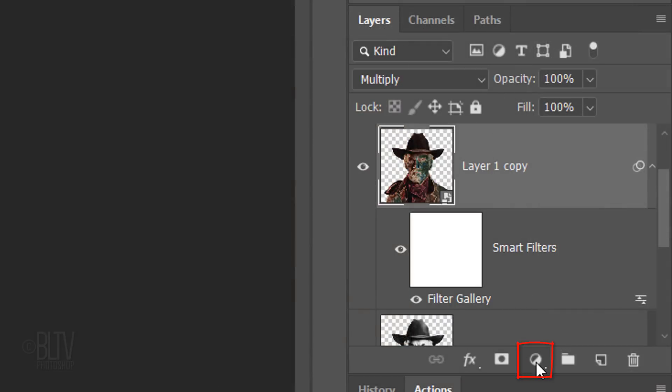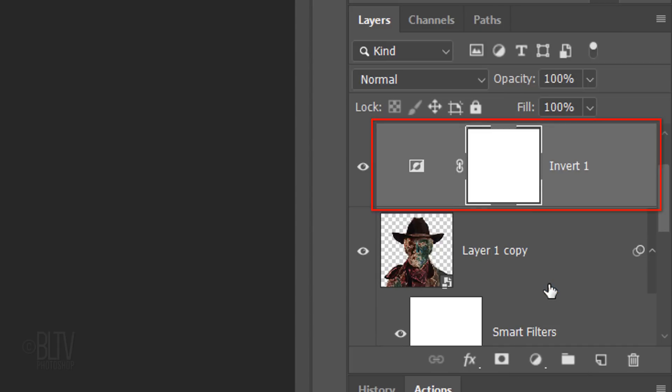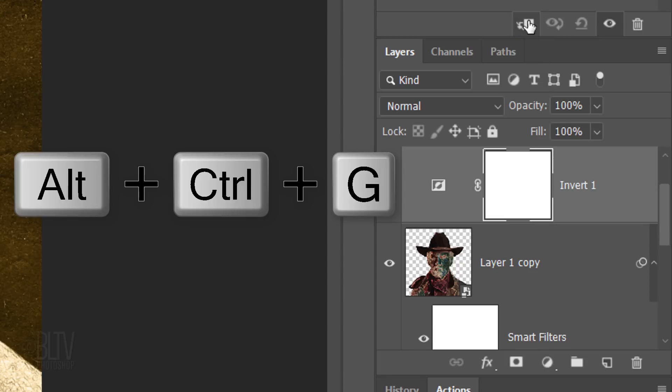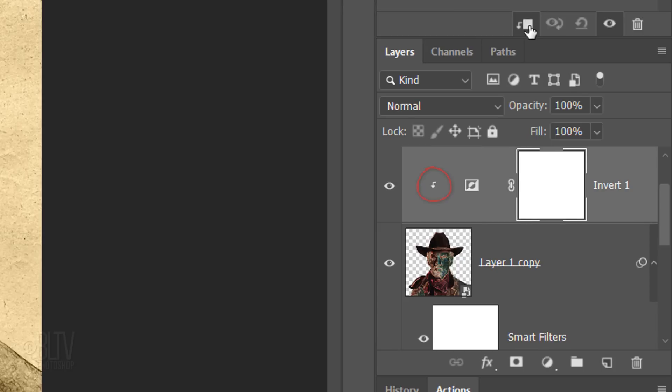Click the Adjustment Layer icon again and this time click Invert. Notice our entire document inverted because adjustment layers affect all the layers below them in the Layers panel. Since we want just our subject to be inverted and not our entire document, we need to clip it or restrict it to affect just our subject. To do this, click the Clipping Mask icon or press Alt Ctrl G on Windows or Option Cmd G on a Mac. Another way is to go to Layer and Create Clipping Mask.